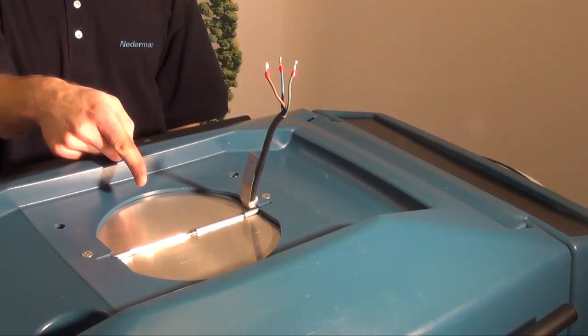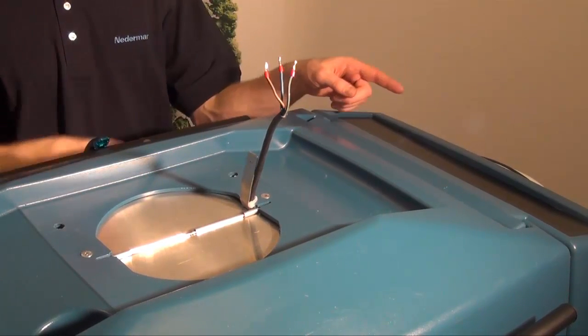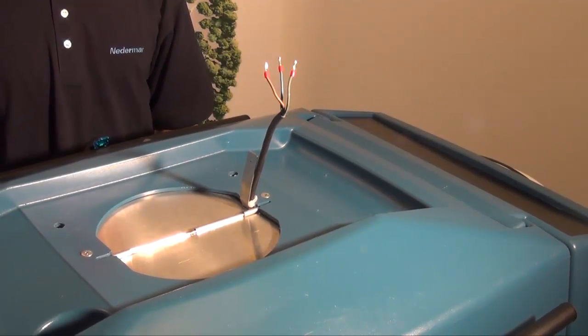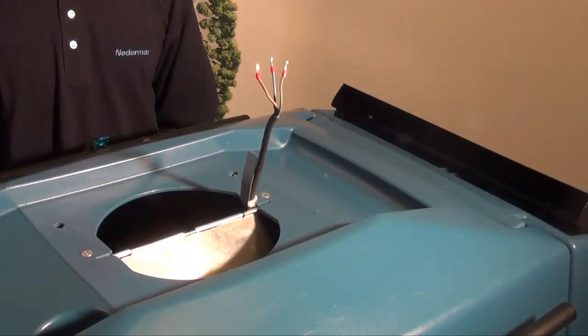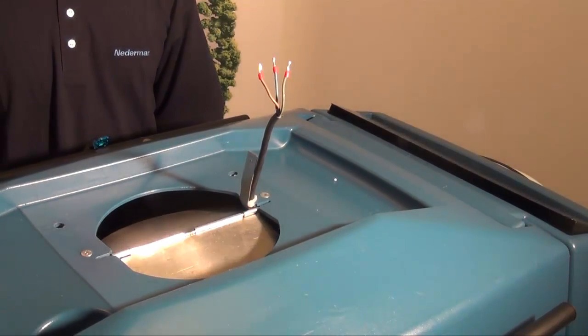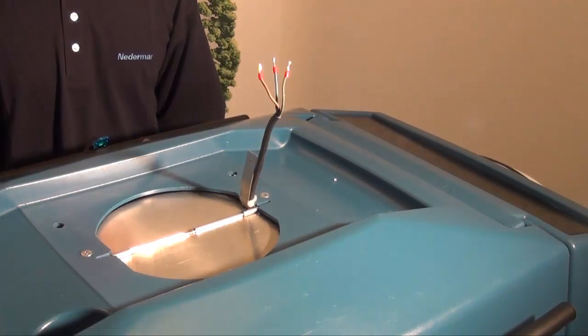There is a damper on the inlet and an automatic damper also on the outlet. So when the fan is started, the damper opens, and when the fan stops, the damper closes and seals the product.